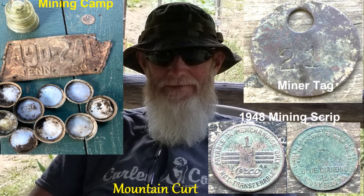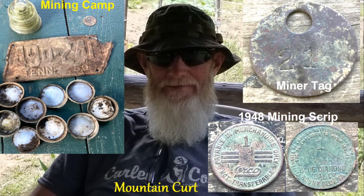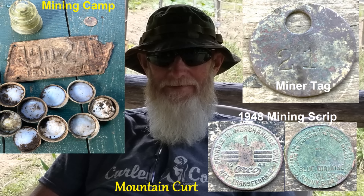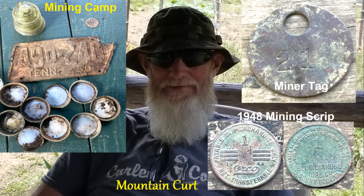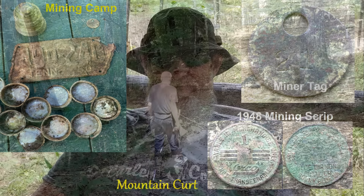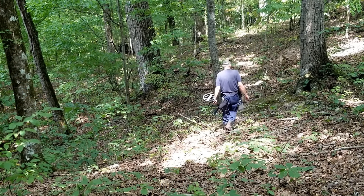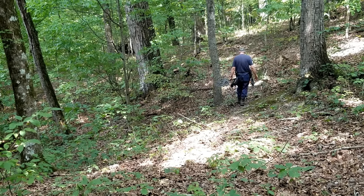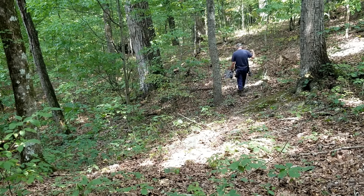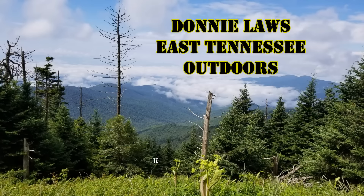Me and him plan to get together this winter when I can get into all that kudzu and find some good old stuff, some history. Well anyway guys, it's so good to be back in these woods. I'm going to call it a day and head back out of these old hot woods. Thanks for watching, take care, God bless, and I'll see you next time.